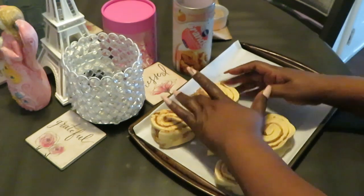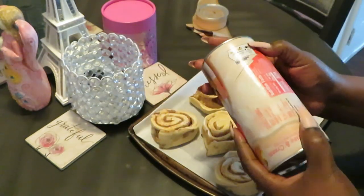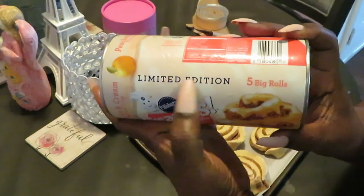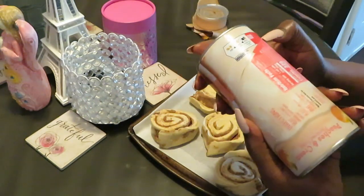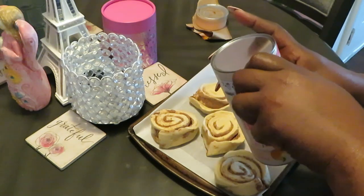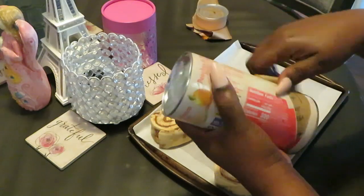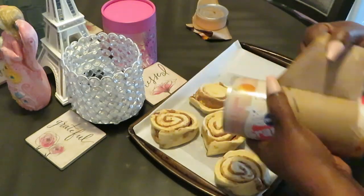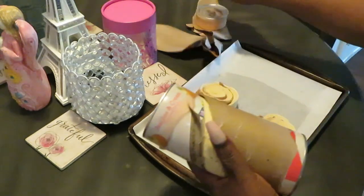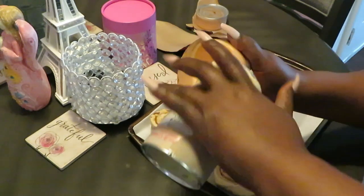They're grand but I mean they ain't that grand. I noticed it says limited edition on the package, so maybe it's something they're testing out. You know how companies do that — if a product does well they keep selling it, if not they pull it. Oh, the icing just went everywhere!